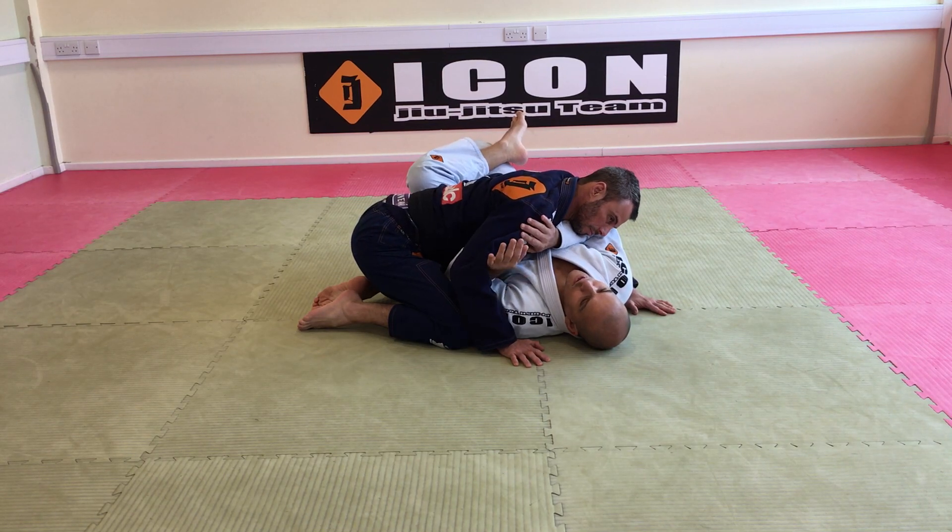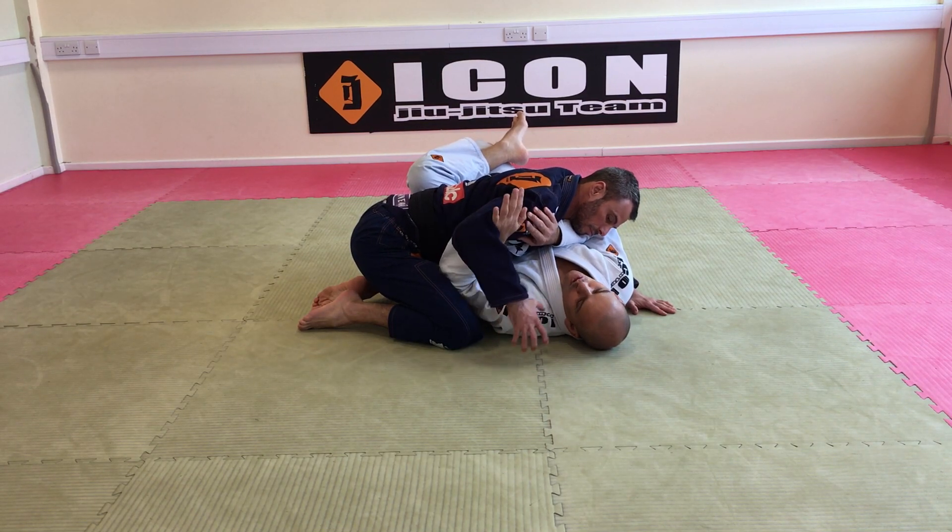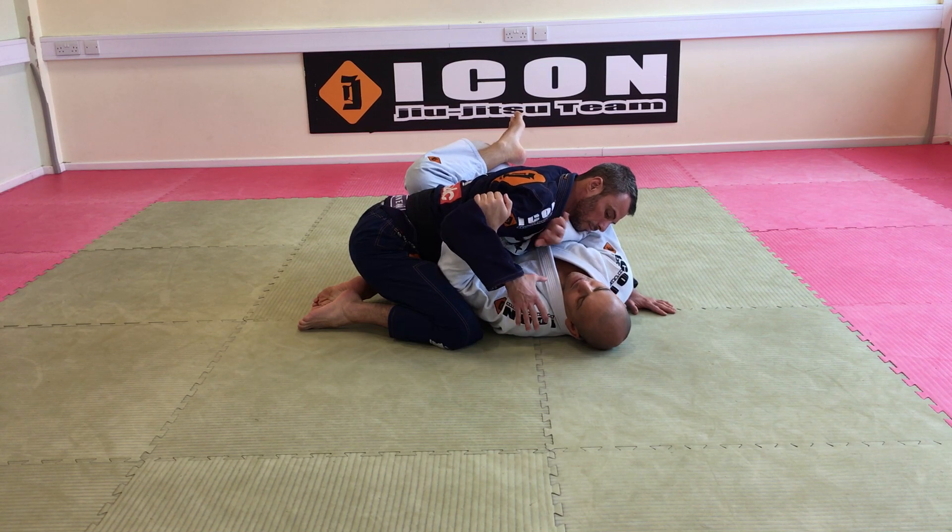Side control escape. The first one I go for is the turtle position. Really important — never let them control your head. One hand on the bicep, the other hand on the shoulder.